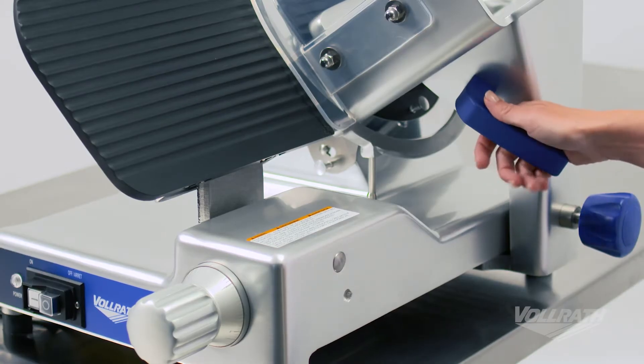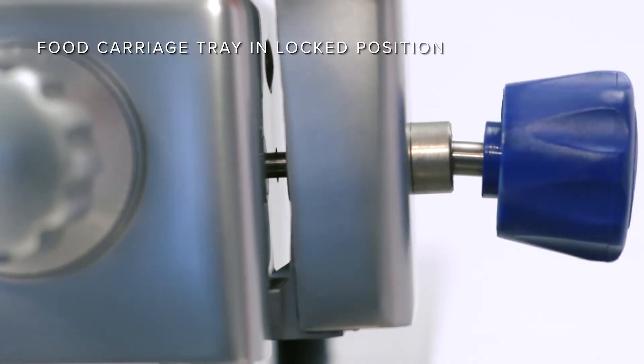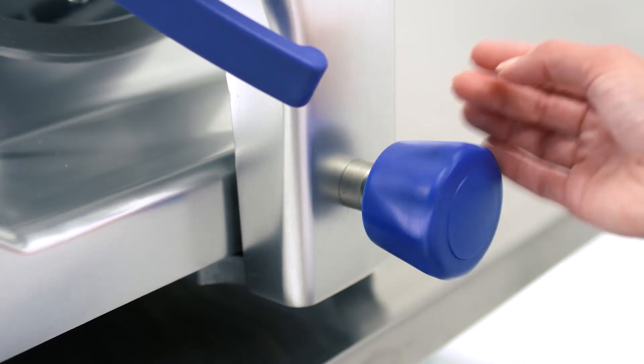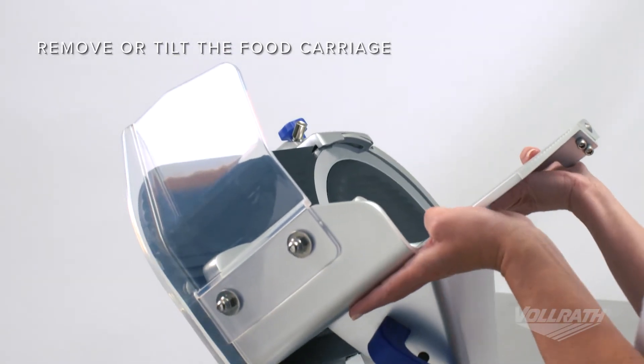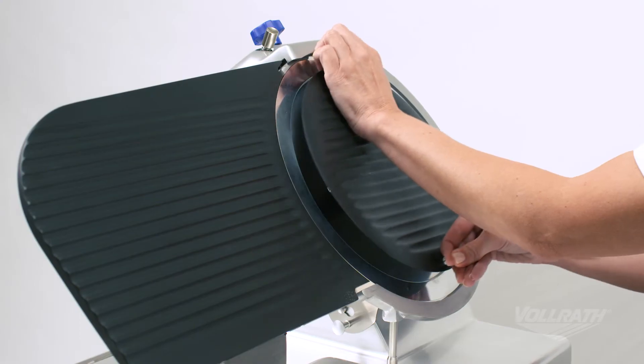Use the carriage handle to firmly pull the carriage tray forward until you hear a click and it is locked into place. Further loosen the carriage release knob and then remove or tilt the food carriage for cleaning. Then, remove any removable parts.